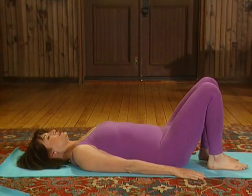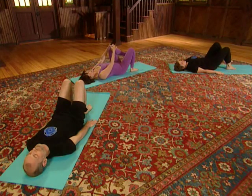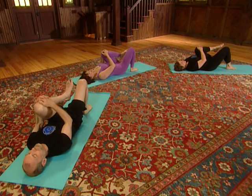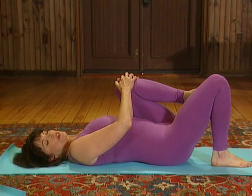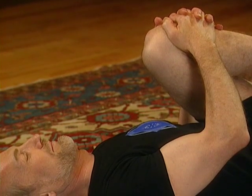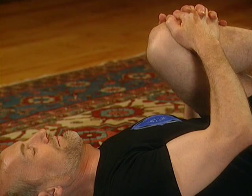This movement pulls the thigh against the ascending colon. Let's do the other side. Deep breath in, and as you exhale, pull the left knee into the chest, pulling the abdominal muscles in. Be aware of your breathing, and with each breath out, pull that knee in a little closer. The thigh against the belly stimulates the descending colon.